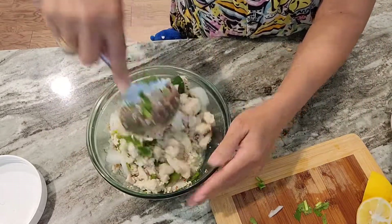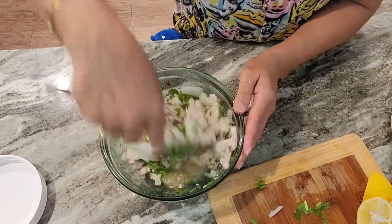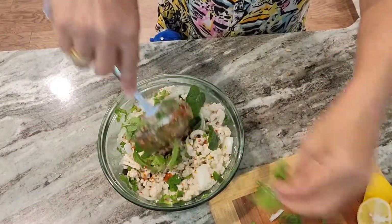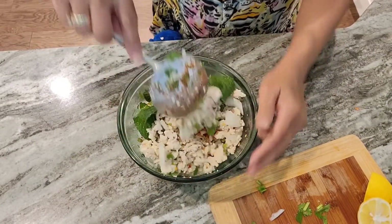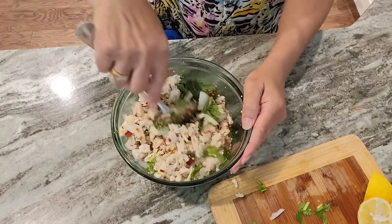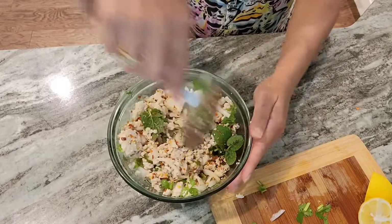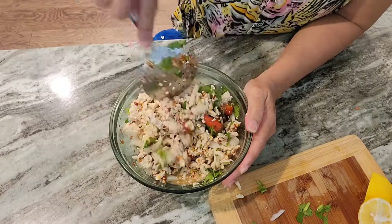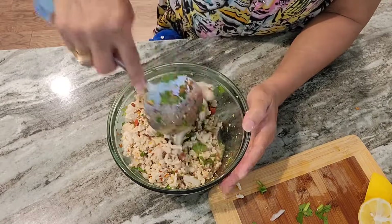I'm going to show you some of these. I think wraps are good.